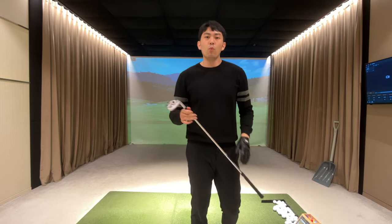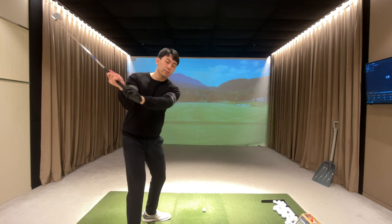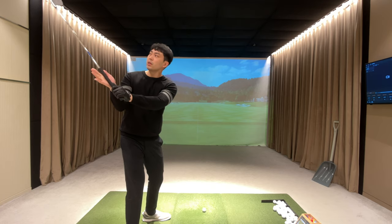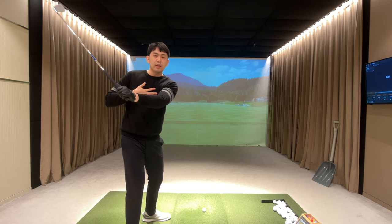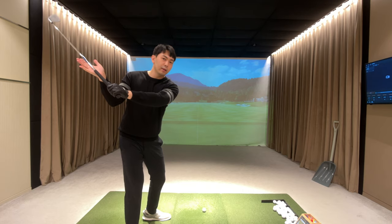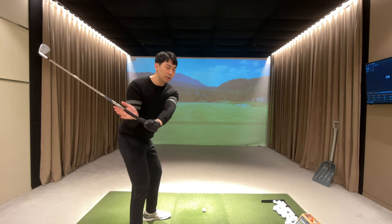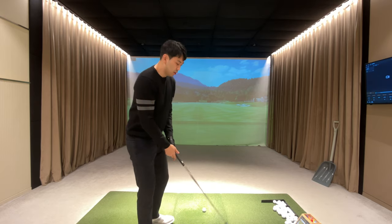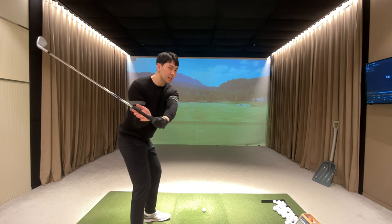Now let's talk about what our body should do in the downswing. From the down-the-line view, from the top of the backswing we're going to have a full turn. From this position, all we have to do is keep our upper body, arms, and the golf club very relaxed — my chest is going to stay pointed towards the camera while my lower body just rotates back to my setup position. Once I get to halfway down, we create a little bit of separation because my chest stays relaxed and pointed towards the camera.